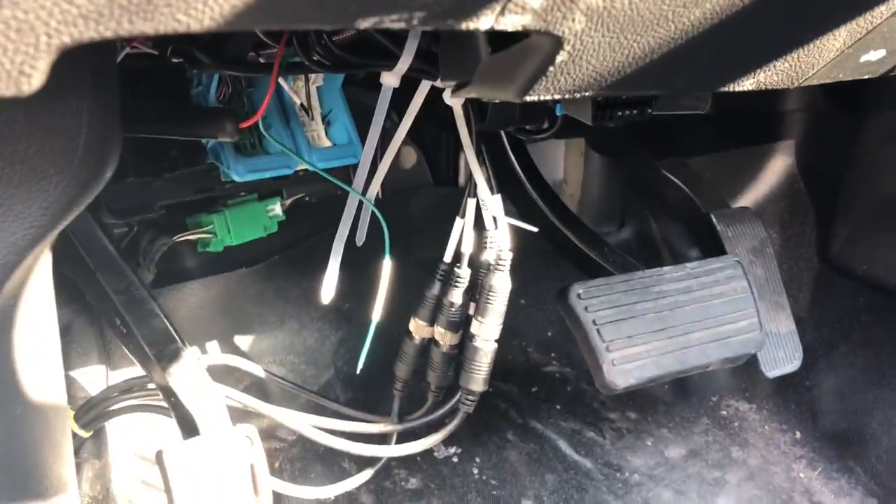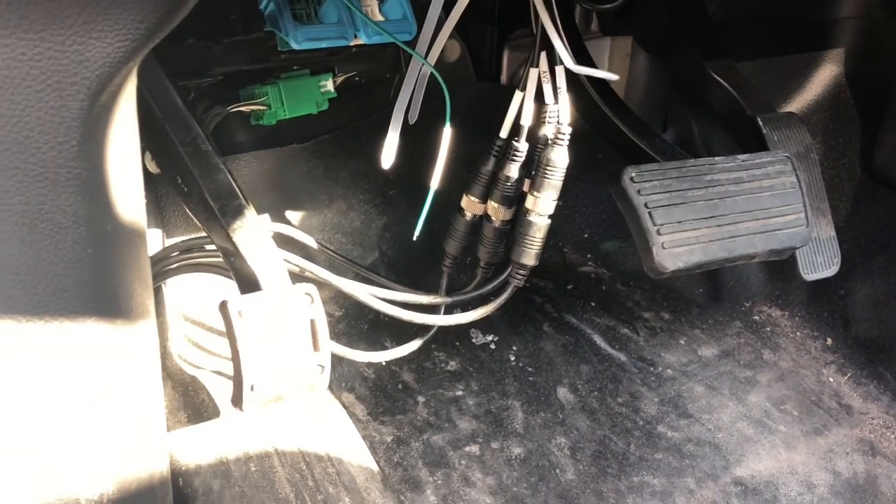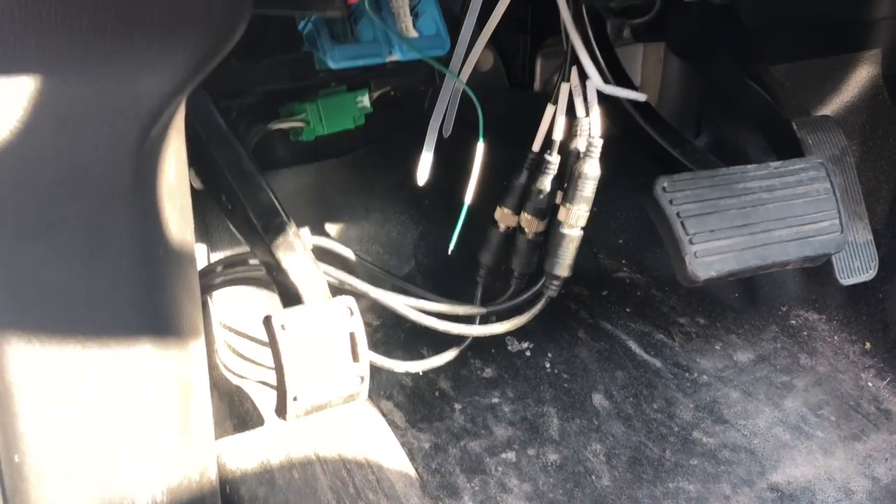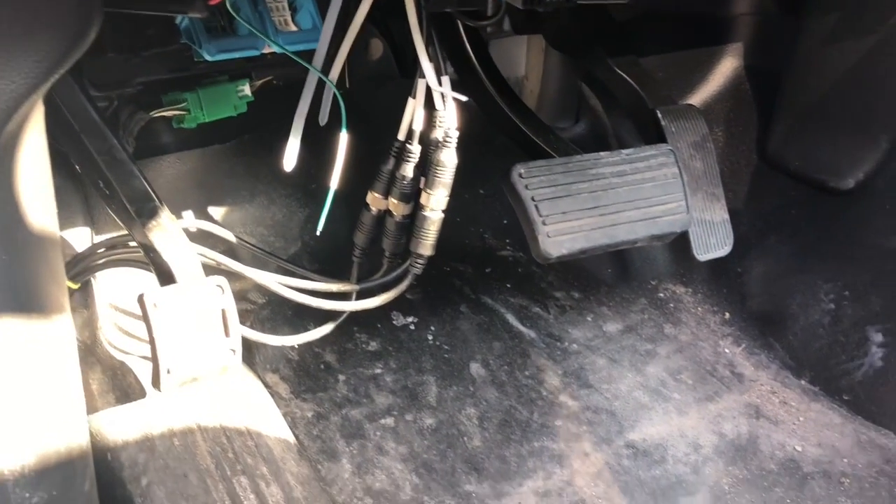Inside the cab I found an issue — wires hanging down. If I press the brake pedal I could destroy that. It does look like that green wire could be a ground wire, and if I pull that stuff off I might not be able to stop.